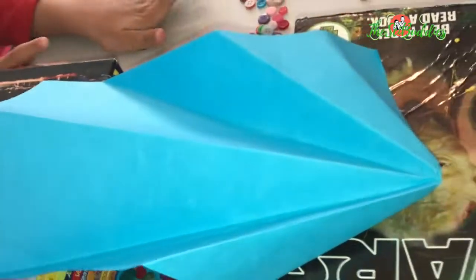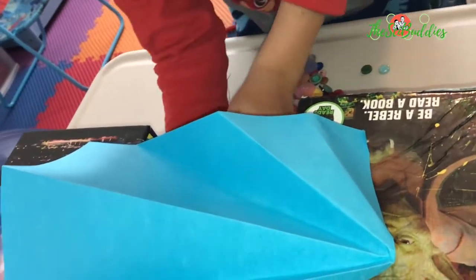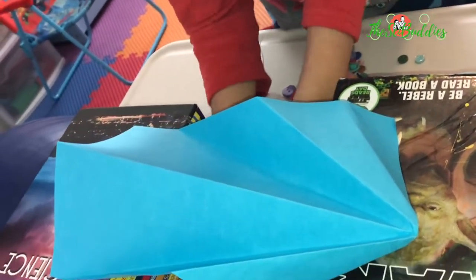You want to try yours? What is that, Daniel? It's an airplane bridge? Let's have Daniel try his bridge while you're making another design.